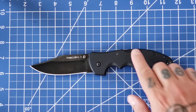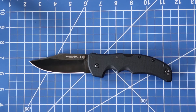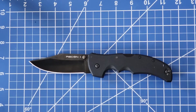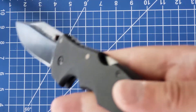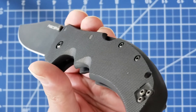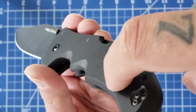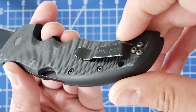All in all, the G10 on my version is extremely smooth — it has texturing milled into it, but nothing that's going to bother you. It's pretty smooth with no high ridges, no large ridges.